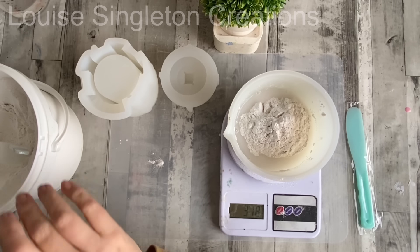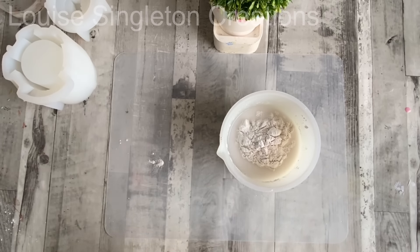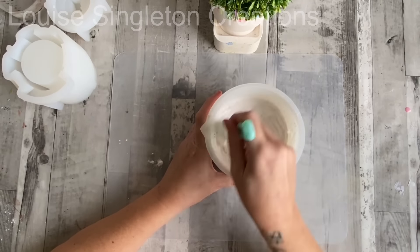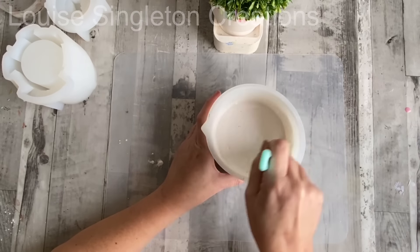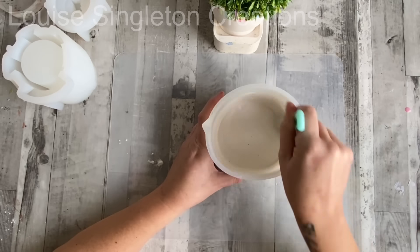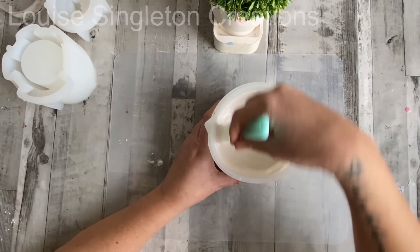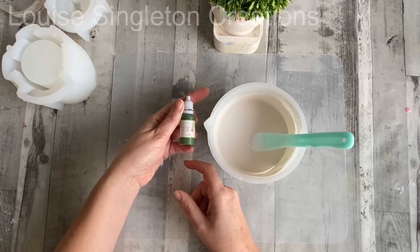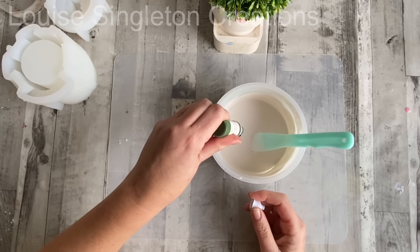I like to put my water into my silicone mixing cup first and then add the powder into the water — that's just the way I prefer to do it. After weighing out all the powder, I gave it a really good mix. If you're mixing up a lot of Aquacast, I would recommend adding the powder a little bit at a time, but this isn't too much so I just added it all in at once. It mixes very quickly and easily, which is another great thing about Aquacast.